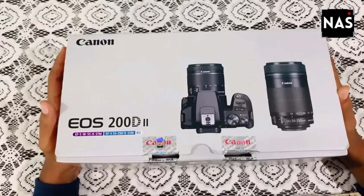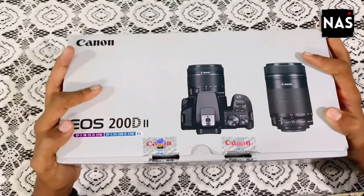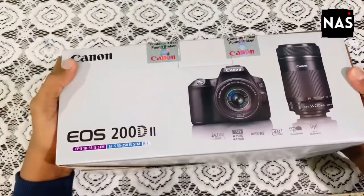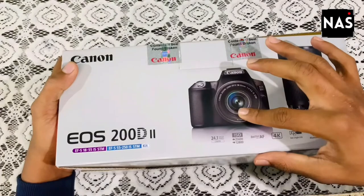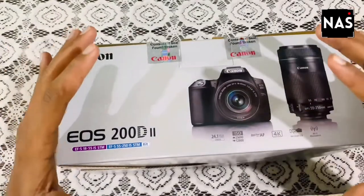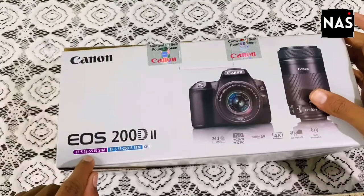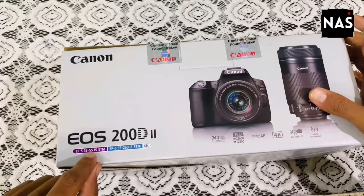This is the box packaging of the brand new Canon EOS 200D2. You can see the picture of the camera right here — it's a brand new Canon camera launched by Canon. It comes with the EF-S 18-55mm IS-STM kit lens.